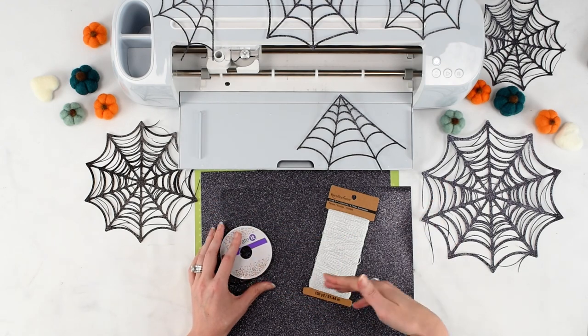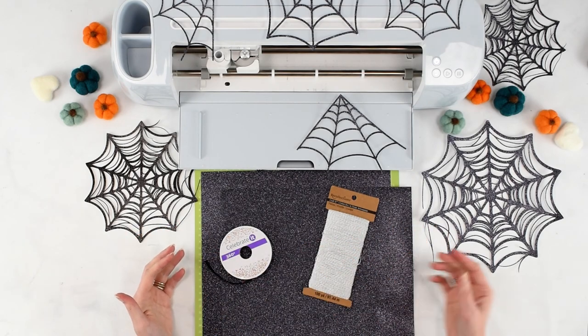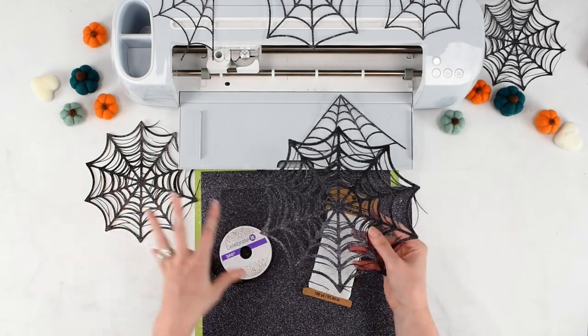I think white will work really well because it's going to blend into the white of my mantle that I'm hanging this on. As far as the length and size of what you're cutting, that's completely up to your preference — where are you hanging this, and how long do you want the banner to be? I'd encourage you to play around with scaling the cobwebs so they're not all the same size and they look different.